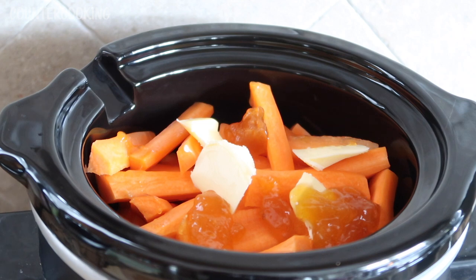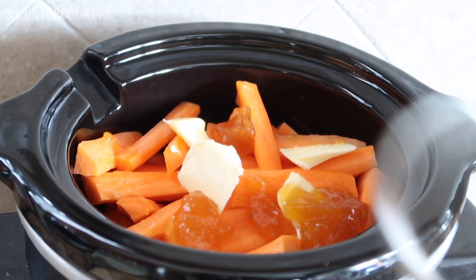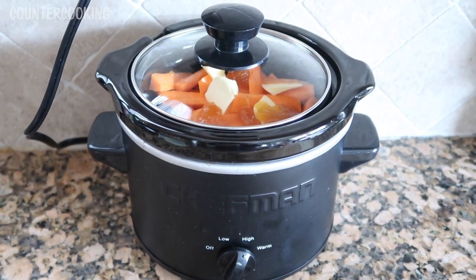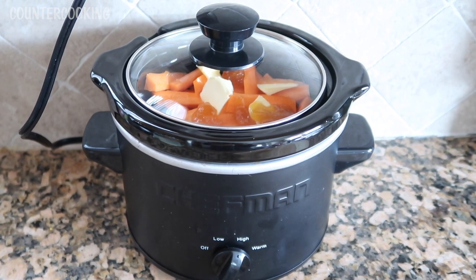You can use any kind of apricot jam or apricot fruit spread that you have. I put the lid on the crock pot, turned it on high, and we'll come back in about four hours to see how the carrots are.